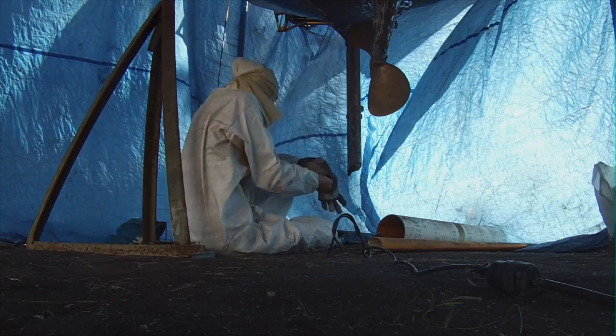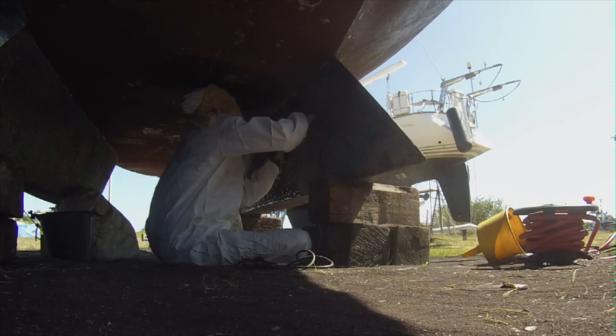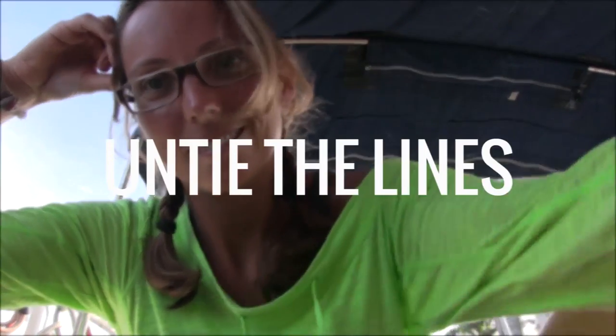Finally, I bought a disposable overall to protect myself from the paint, because I was starting to get an allergy and itching. It's pretty hot in there, but I have the feeling it's working a little bit better. That's about it — see you next week, bye!